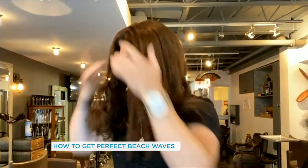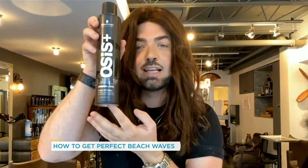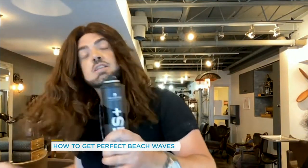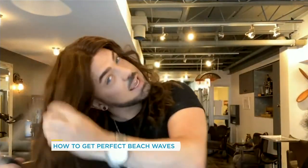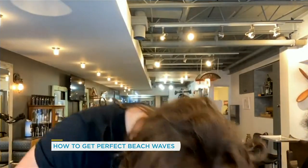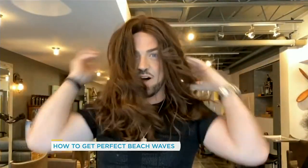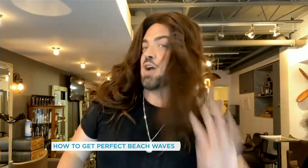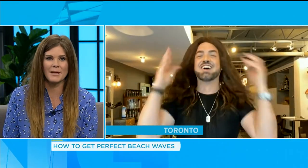Once you've curled everything, just bring your fingers through it to give it that nice beautiful wave. Then I love this — one of my best friends — this is a texture spray from Osis, and it also acts as a hairspray. Tilt your head to the side, spray it out, flip your hair back — you're living your best Beyoncé life. It adds lots of body and volume. I'm ready to party!